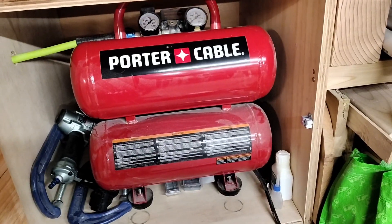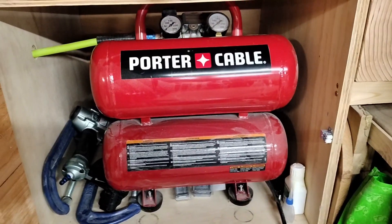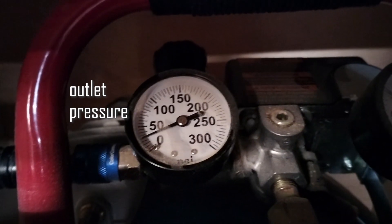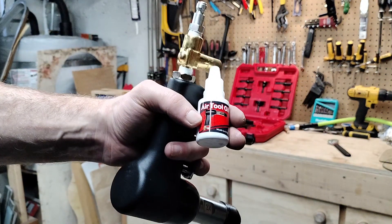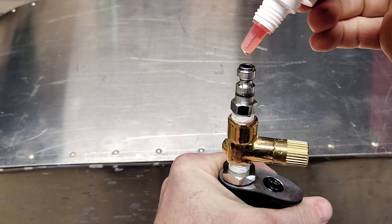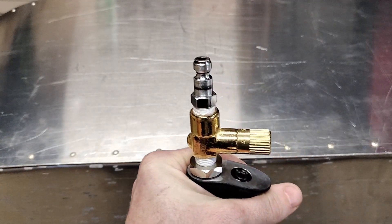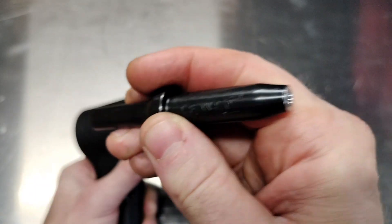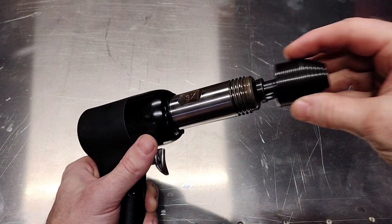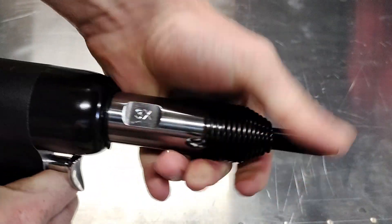Here's the compressor — for the rivet gun we're supposed to be operating between 25 and 40 PSI depending on the size of the rivet we're doing. We'll turn this on and then adjust it. With most air tools, every day that you use them you want to drop a little bit of oil into the air inlet to help lubricate the insides. For the rivet gun you want to make sure and install the right rivet set, which is that black piece of metal that engages with the head of the rivet.